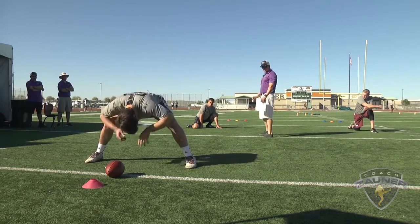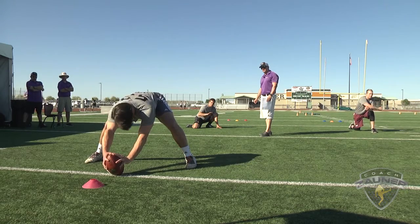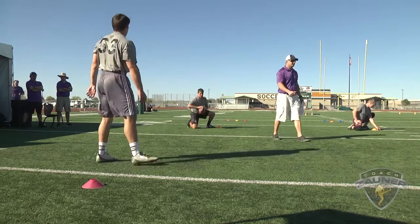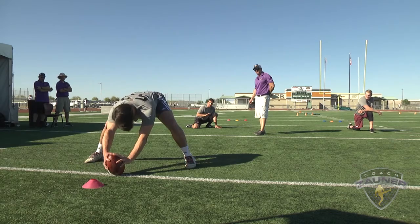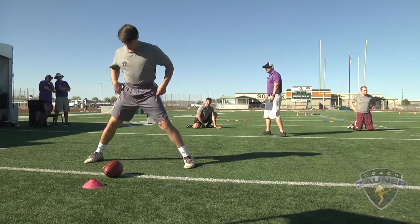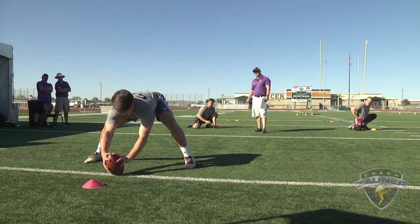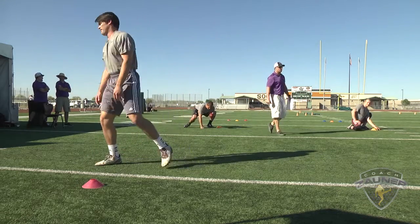Snap number eight: good location, perfect laces, three points. Snap number nine: good location, perfect laces, three points. Snap number ten: good location, perfect laces, three points.